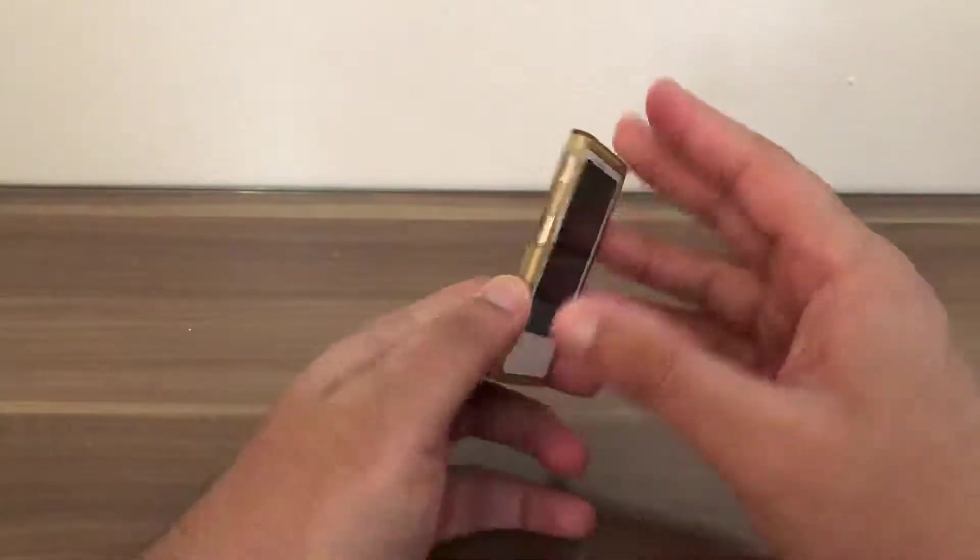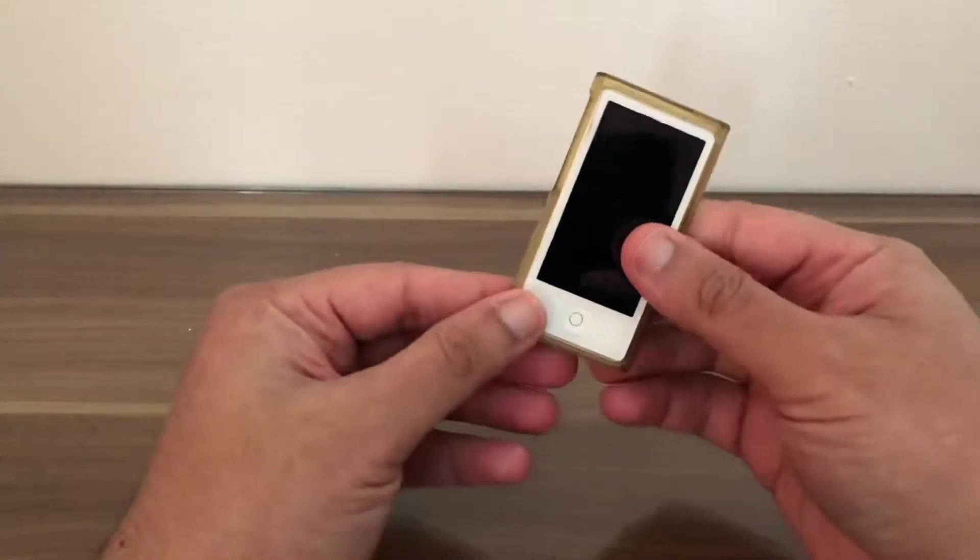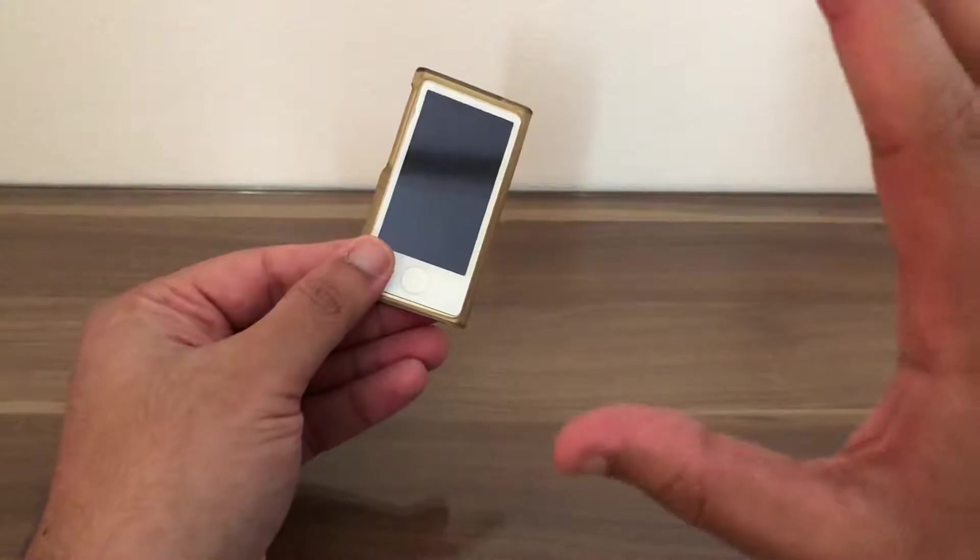Welcome to computer science videos. Today I'm here to show you a review of the iPod Nano 7th generation. In this tutorial we have the iPod Nano 7th generation — this is a quick review of the product itself.